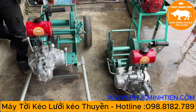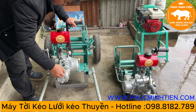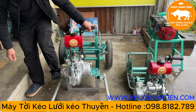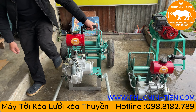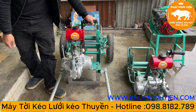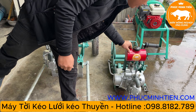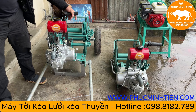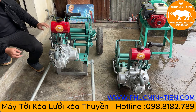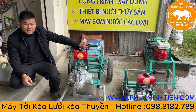Về động cơ, hiện tại em đã rút xăng rồi. Em nổ thử cho các bác xem. Xăng nó rút hết rồi, hồi nãy bên em nổ thử đầy đủ rồi. Động cơ 110cc, bên em đã kiểm tra và test nổ trước khi giao hàng cho các bác ở xa.